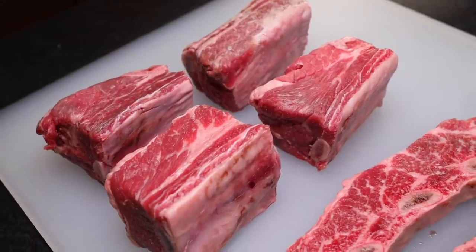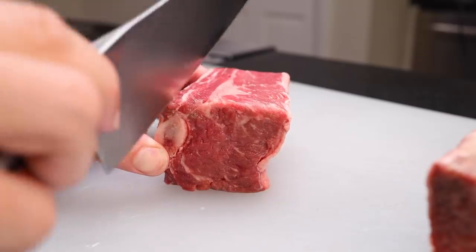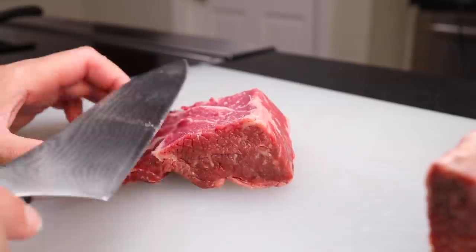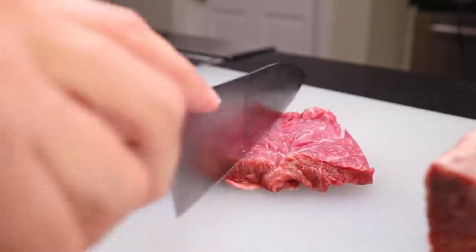English cut, like these, is the other common way you see them in the States, cut along the bone. I'm going to butterfly these to be as thick as the flanken ones — just two cuts to unfold the meat into three flaps.